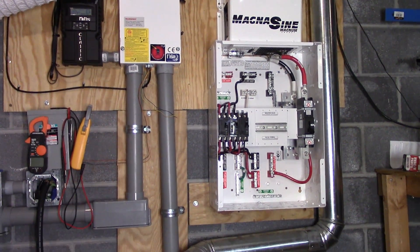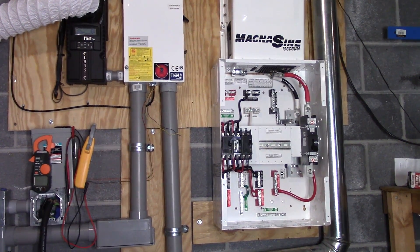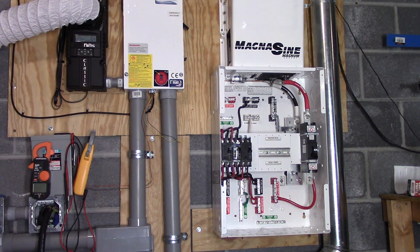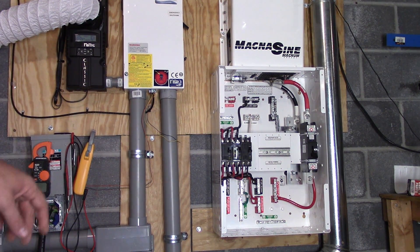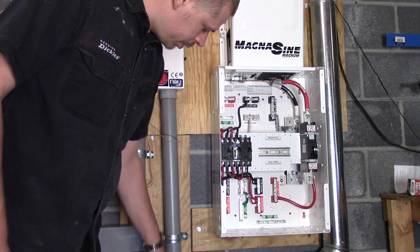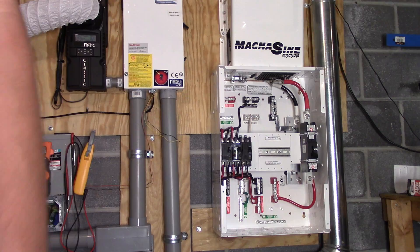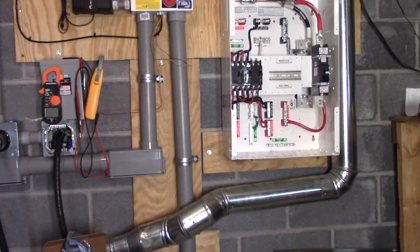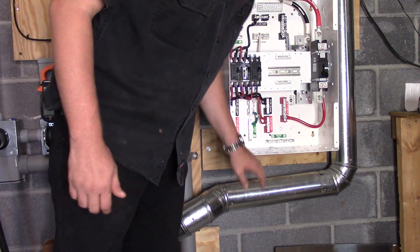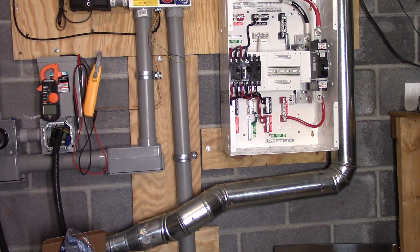So far it's looking pretty well, and from here on out we're going to be looking at a lot of wiring. We're also going to deal with this pipe that goes down to the battery box — I'm going to move the exhaust vent pipe around a little bit so I can put my conduit straight up in the holes that are already sized properly, which is going to be pretty cool.